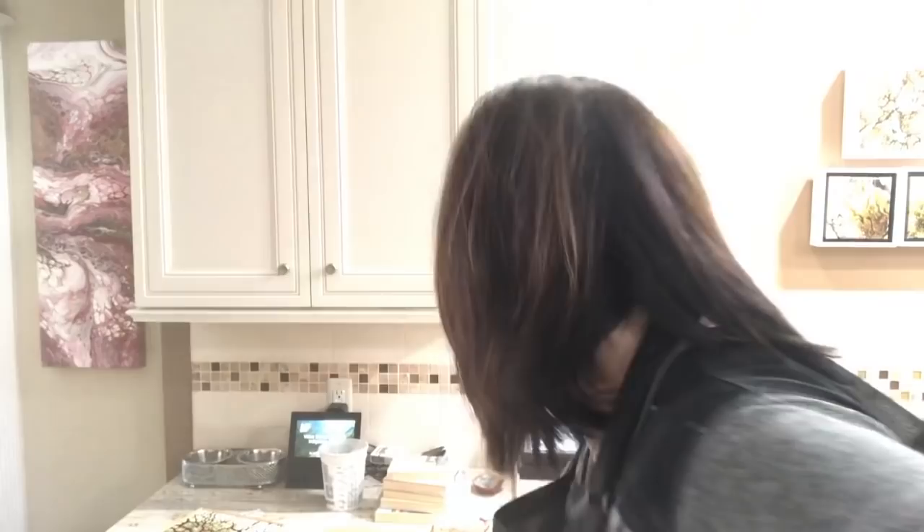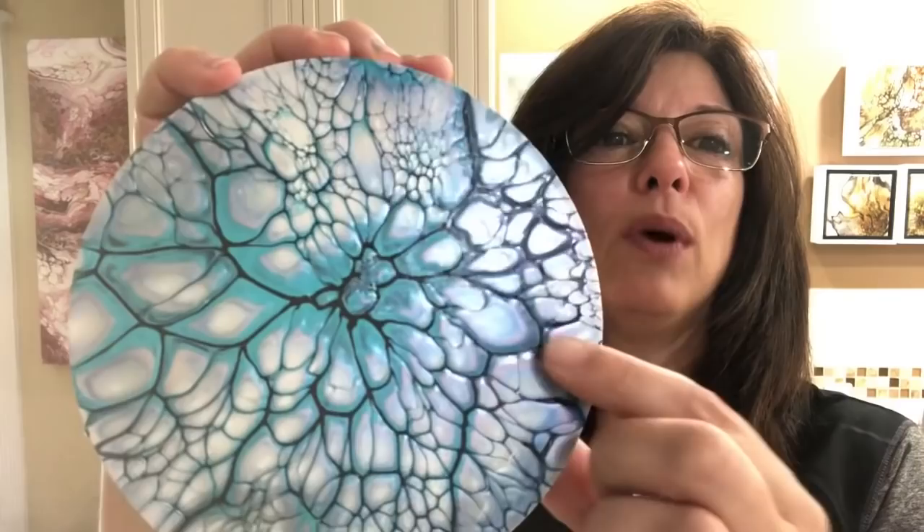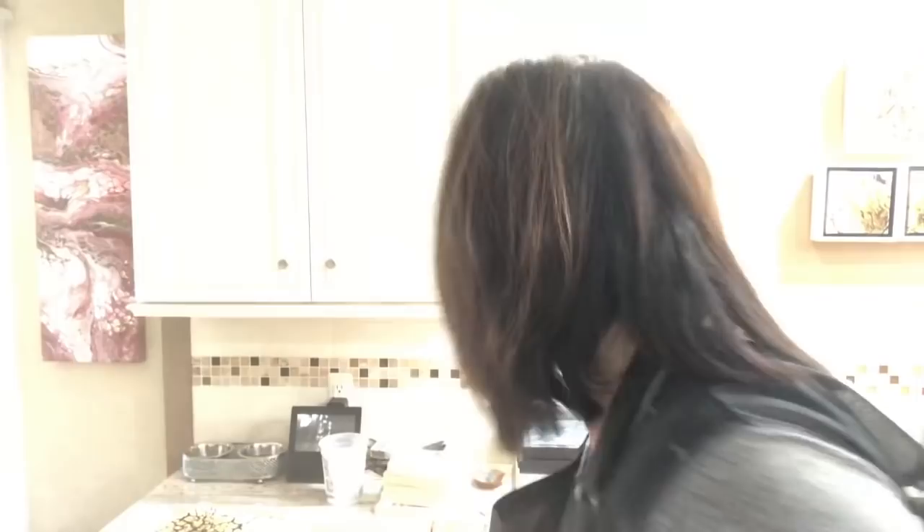And from two videos ago we did the triptych on the cradle rounds, the MDF rounds. There's mama bear — she lived, I kept her. Here's baby bear — kept it, adorable right? These are hanging up by my front door and when the light hits the purple color it almost glows like silver. With the aqua they're just stunning. I'm going to sell those as a triptych; I'm not going to separate them.